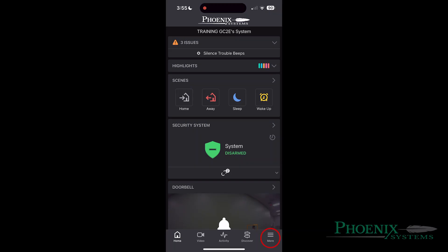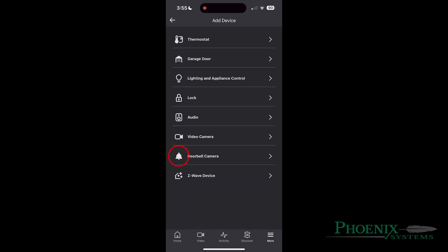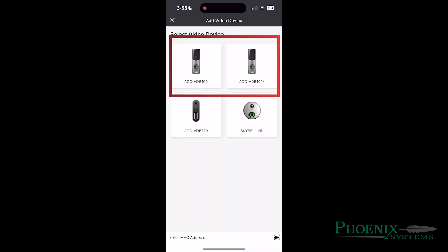Opening up your Alarm.com app, you will hit the More button on the bottom right. Select Add Device. After that, select Doorbell Camera. Select the option that was given to you. You will then select Next twice.